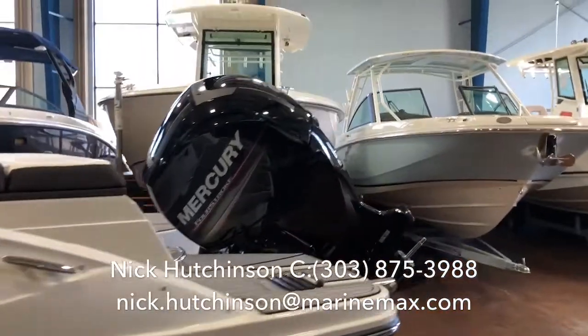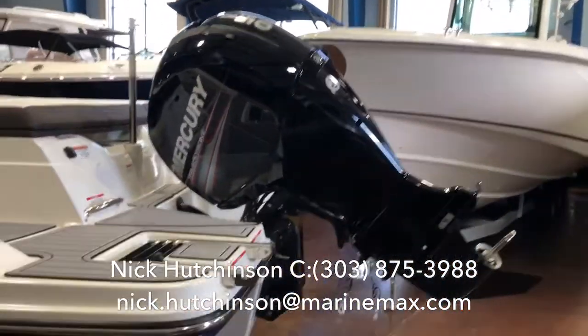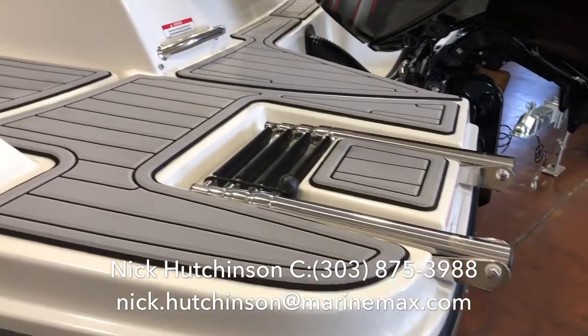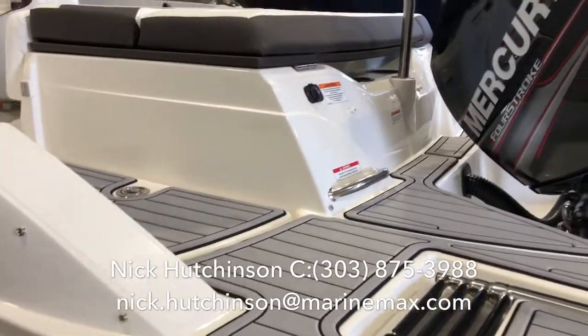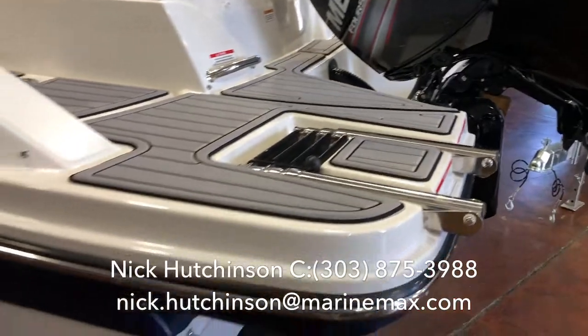On the back we've got a Mercury 150 which will get this thing up and going in the high 40s, and we've got a telescoping ladder to get on and off the back, as well as sea deck on the aft swim platform on both sides for traction when it's wet.